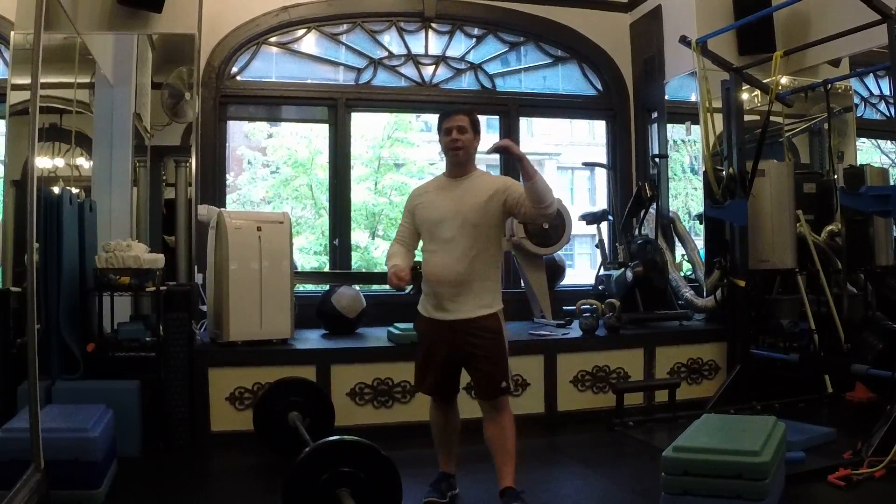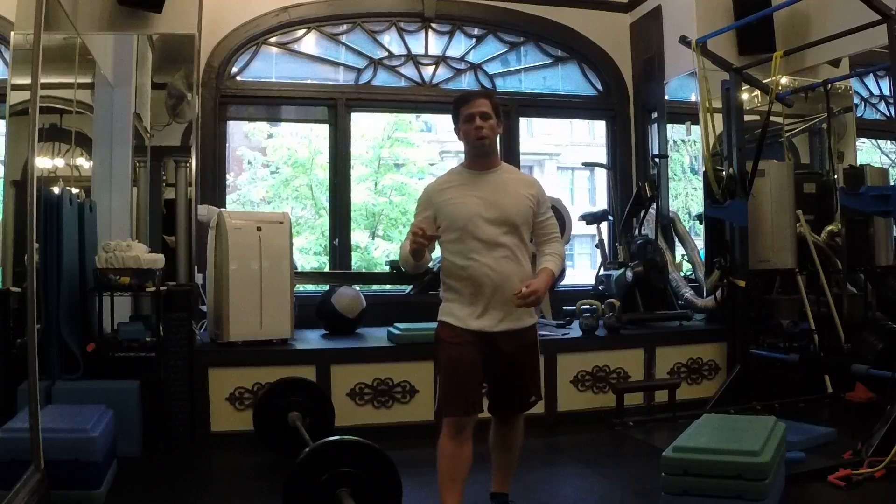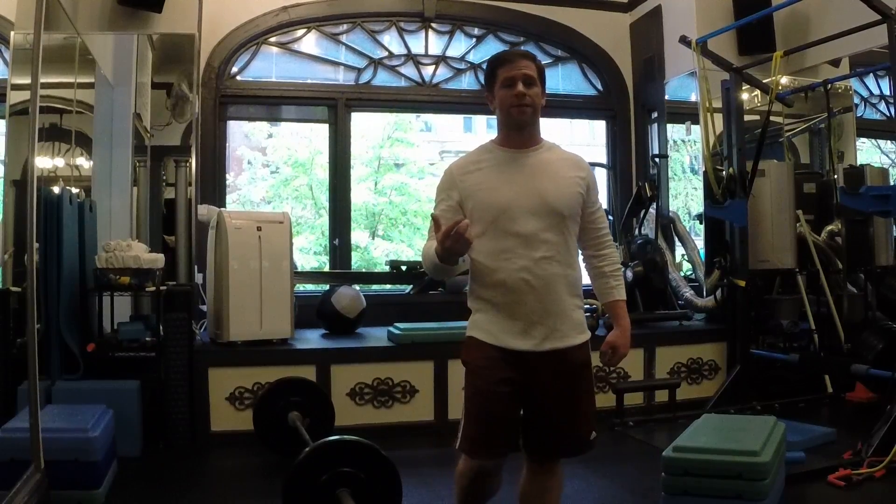Hey guys, what's up? It's Coach Kev, and I have a third workout part, workout sequence.